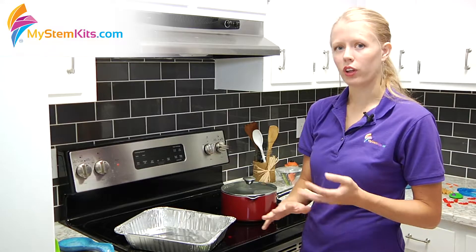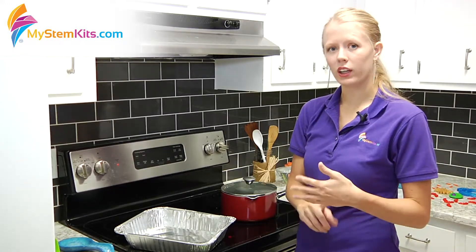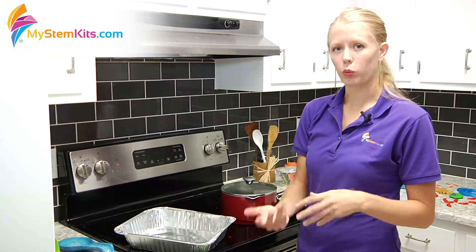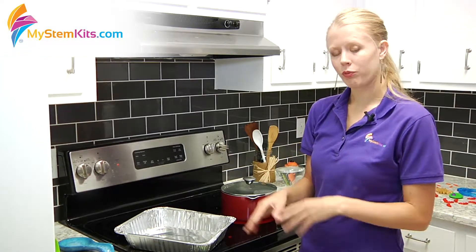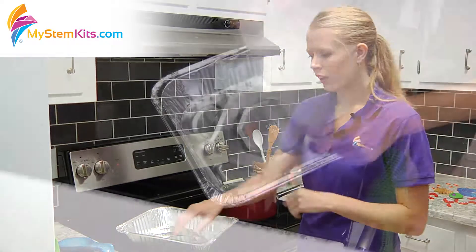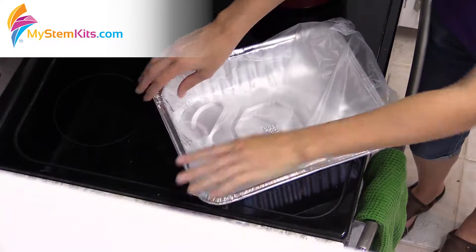If you're using a bowl or something, be sure to line it in cellophane really tight so that the gelatin will come out of there when it is done. I'm going to use this with our plant cell today, and this pan is going to be my cell wall and I'm going to use cellophane to represent the cell membrane.